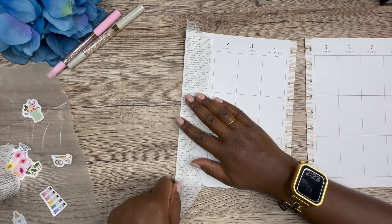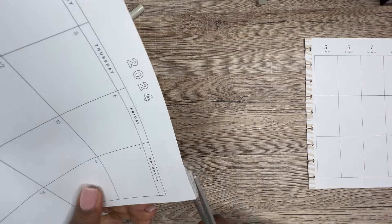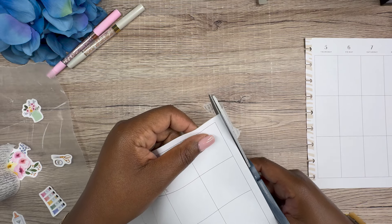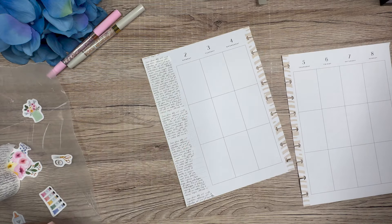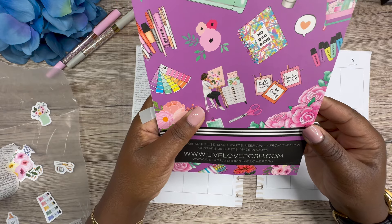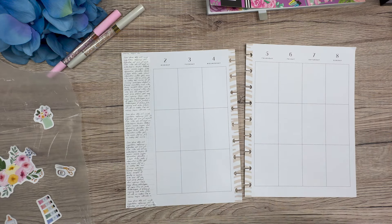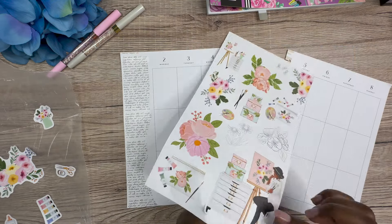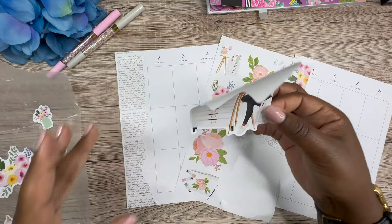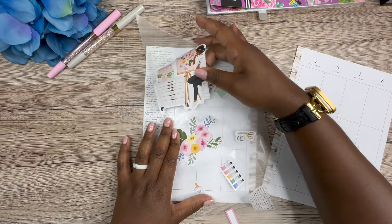Just trying to line this up with the edge of the page pretty well. That's where we're going to start. I have never used this set before in this sticker book, and I love this sticker book. I want to say this sticker book had to have been 2021. Let me know down below, comment down below if I'm wrong, but I think this book came out in 2021.